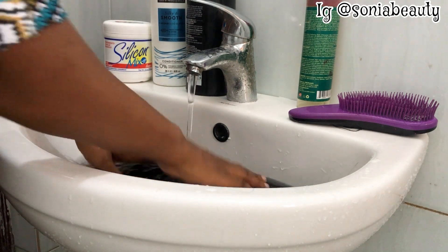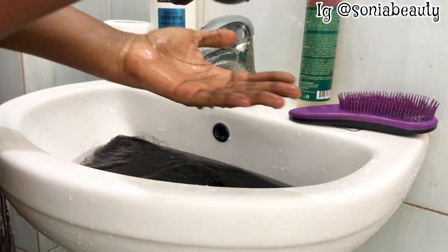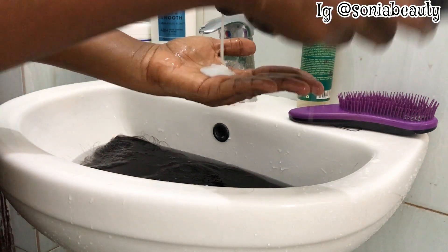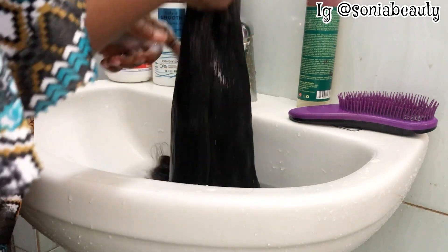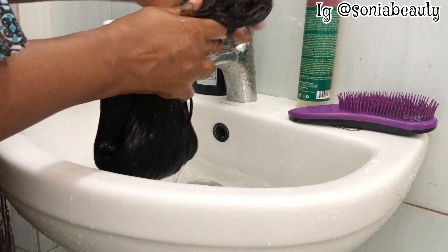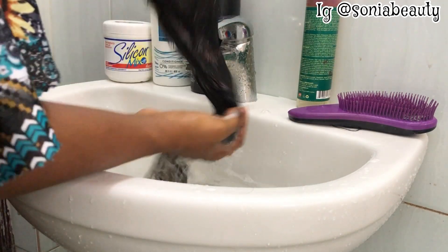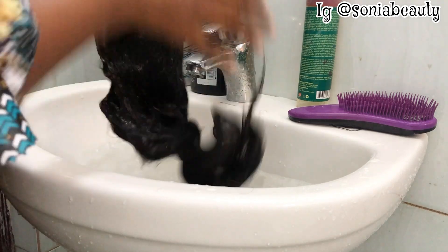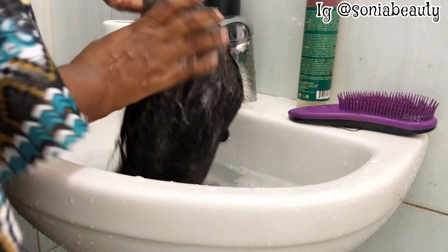You guys should watch to the end, subscribe, like, share, comment, and engage on my videos. I'm using a minimum amount of shampoo because the hair has already been washed — I just want to re-wash it. It is not really dirty, but for the sake of this video I want to try the shampoo to see its effects.